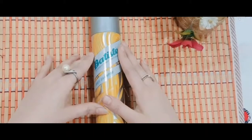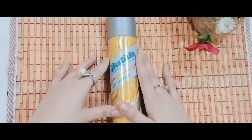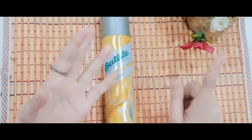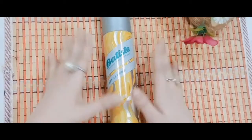Hello viewers and welcome back to my channel Guria Corner. Today we will talk about a magical hair product, which is Batiste Dry Shampoo. So what is this dry shampoo? How do we use it? What are the pros? What are the cons? What are my personal experiences? I will tell you all this in this video. So let's start the video!